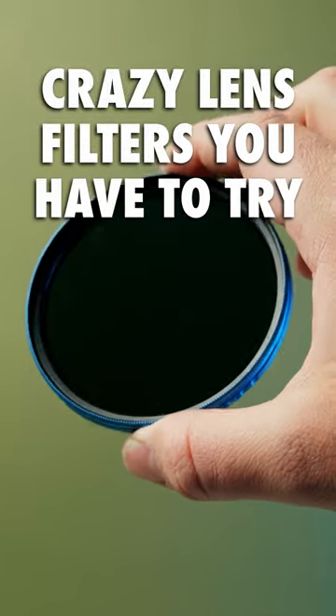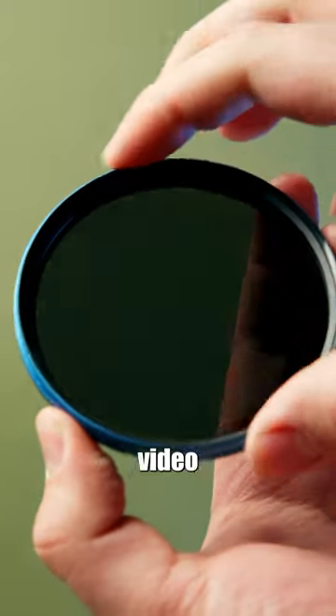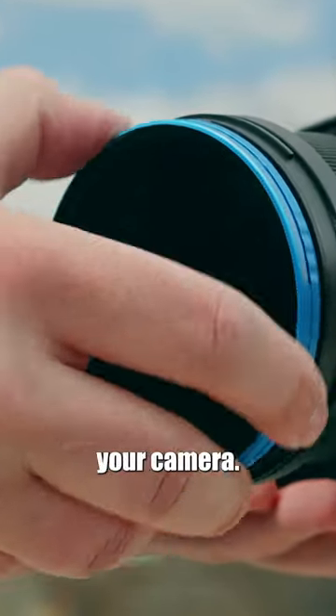Crazy Lens Filters You Have to Try, Part 9. This is the Cinema VND filter by Prism Lens Effects. If you shoot video, then this filter is a must have. In simple terms, this filter is like sunglasses for your camera.